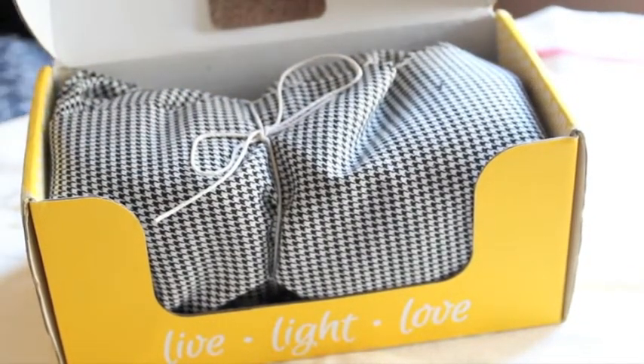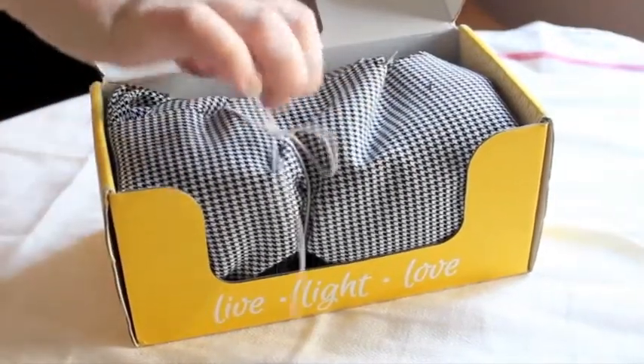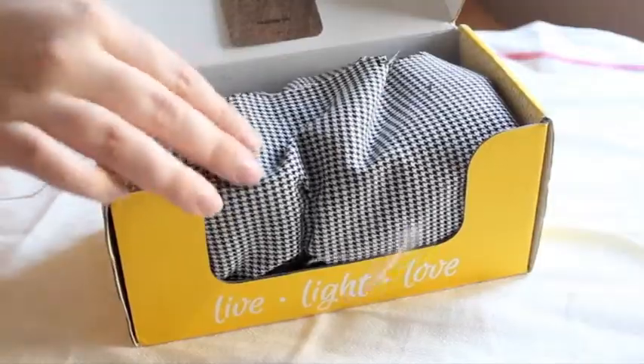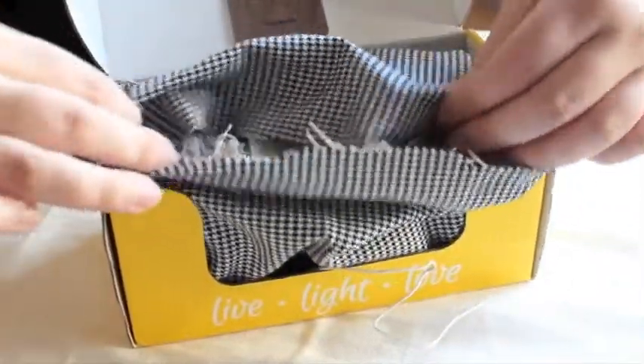Wow, that looks really beautiful. Let's begin unpackaging it. Really beautiful cloth. Wow, this is really pretty.